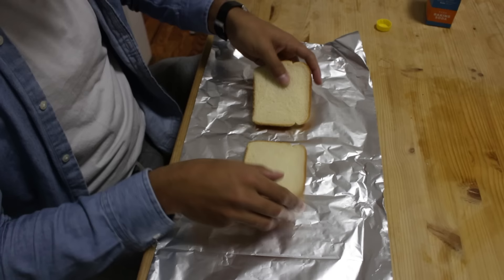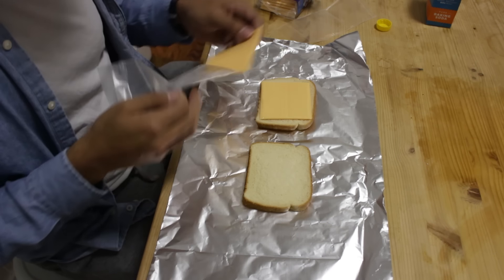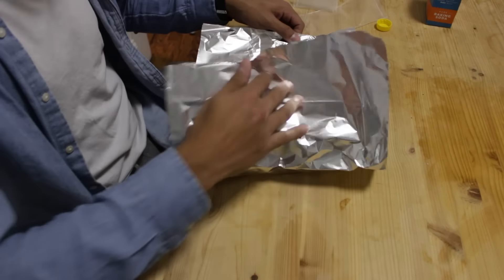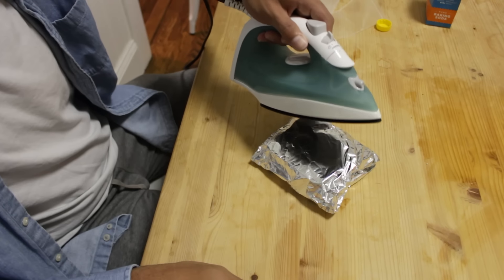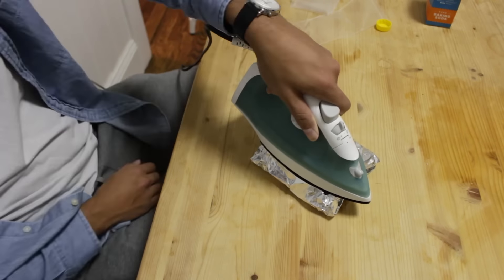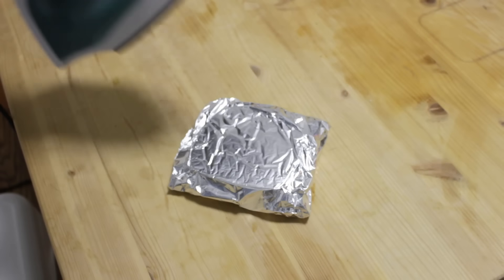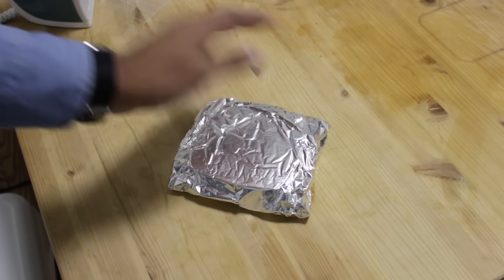You have the ingredients for a grilled cheese, but you don't have a kitchen, but you do have an iron. What situation is this? Are you in a hotel room? Are you in a motel room? Who does this help? This doesn't even seem like it would work. I'm gonna go try it. Tell my mom I love her.